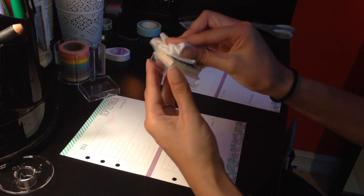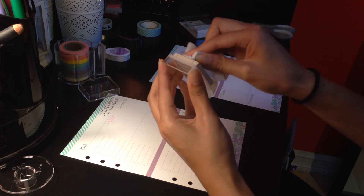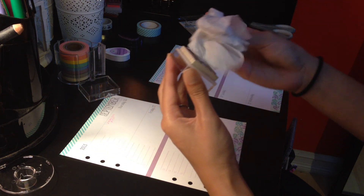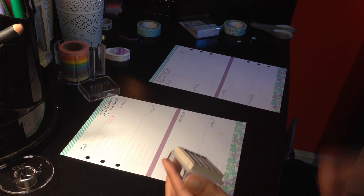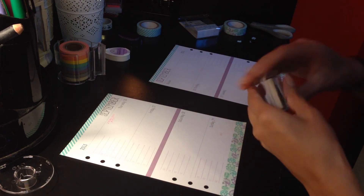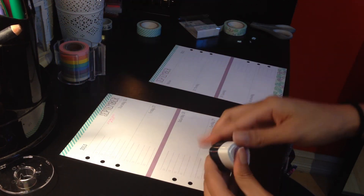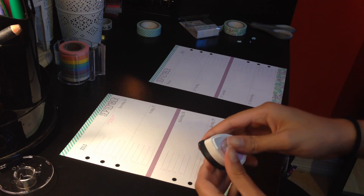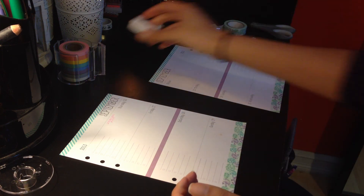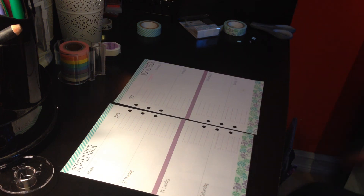When you're done with your stamp, wipe it off with a baby cloth just so it doesn't stain. Okay, I'm done with stamping. I'm going to have to cover that stain up with some stickers or something.